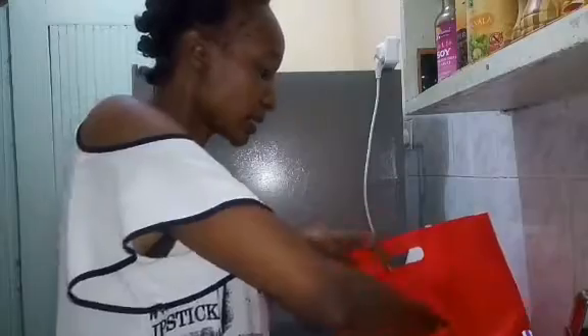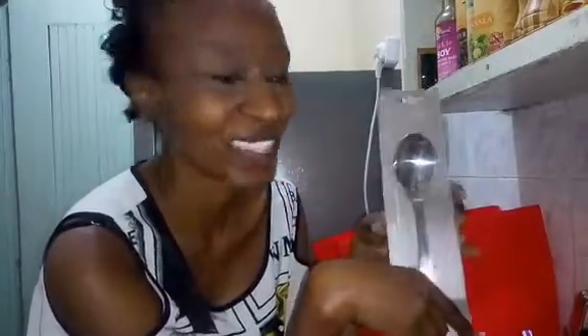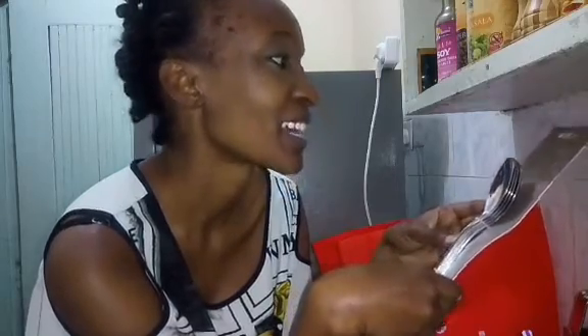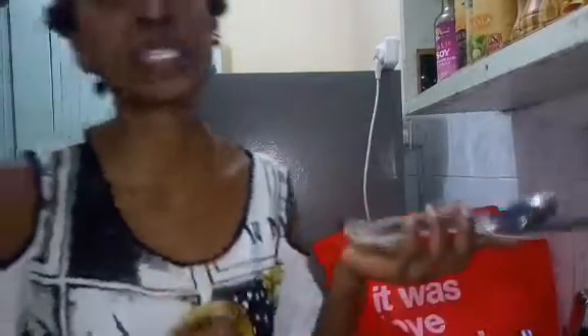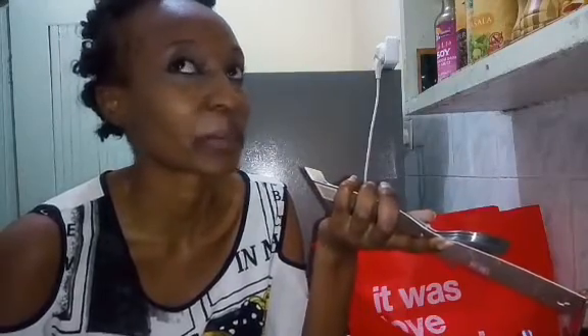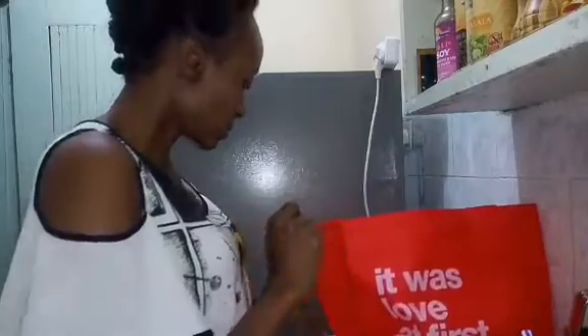The next thing I got was the spoons. I just couldn't help myself — I love the shape of these. These are four dessert spoons from the same Autograph brand. They are so pretty. This also came in four pieces, so I'll definitely need to get another pack to have eight, or ideally twelve of each — though maybe I'll target six or eight since the packs come in fours.